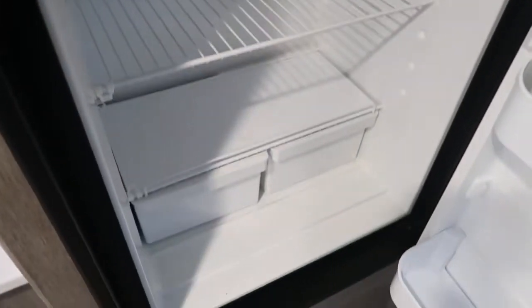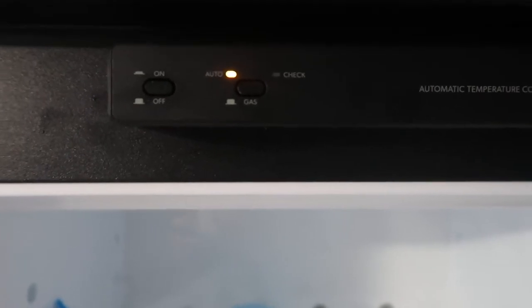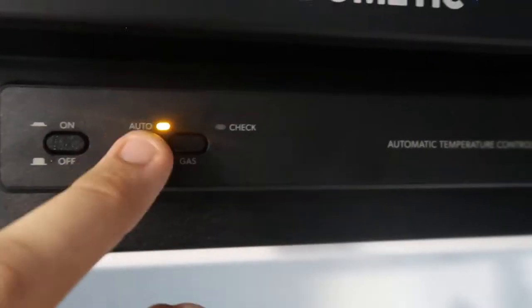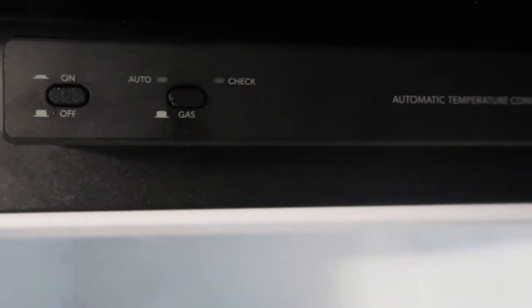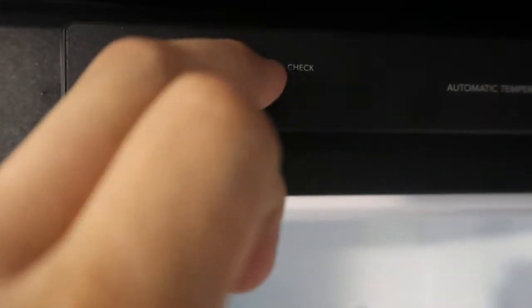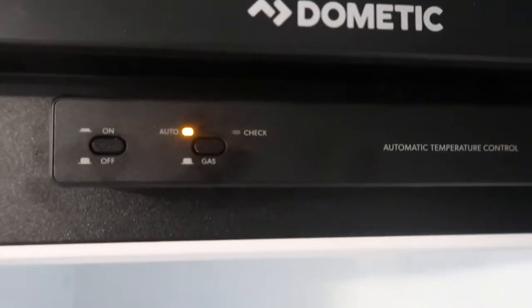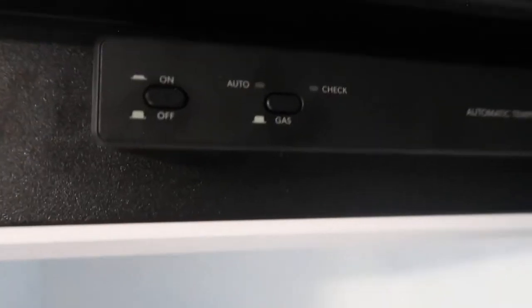Microwave is here. Fridge is not on right now but will be on for your trip when you come to pick up — it's a great size fridge and freezer. Up here on the fridge controls you have on and off. When it's on auto, it defaults to electric. If it can't find electricity, it will automatically switch over to gas if gas is on and connected. You can also specifically run it on gas. If the check light comes on, just turn it off and back on again — that usually means it tried to run on gas, didn't ignite, and just needs a restart.